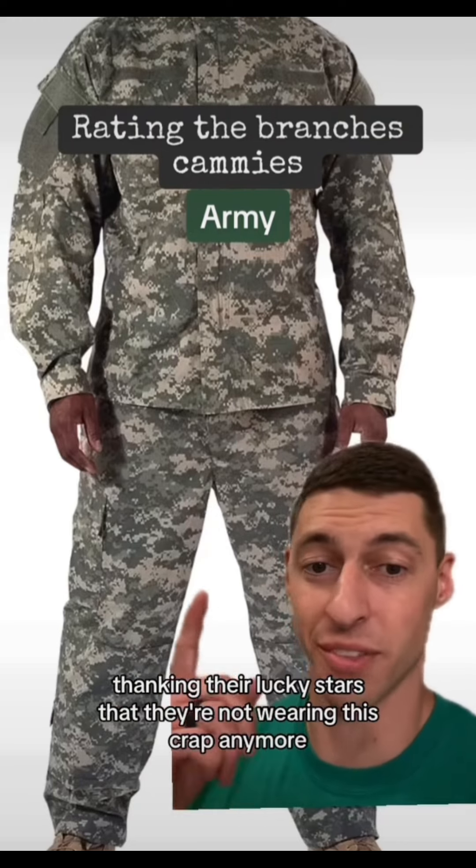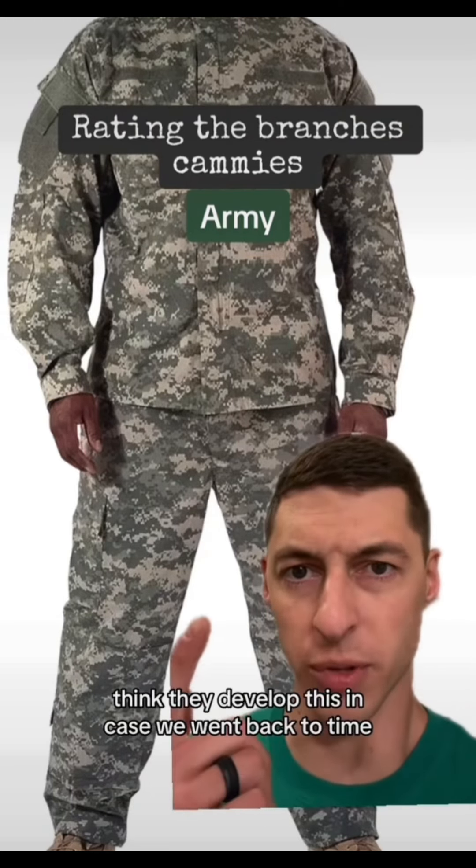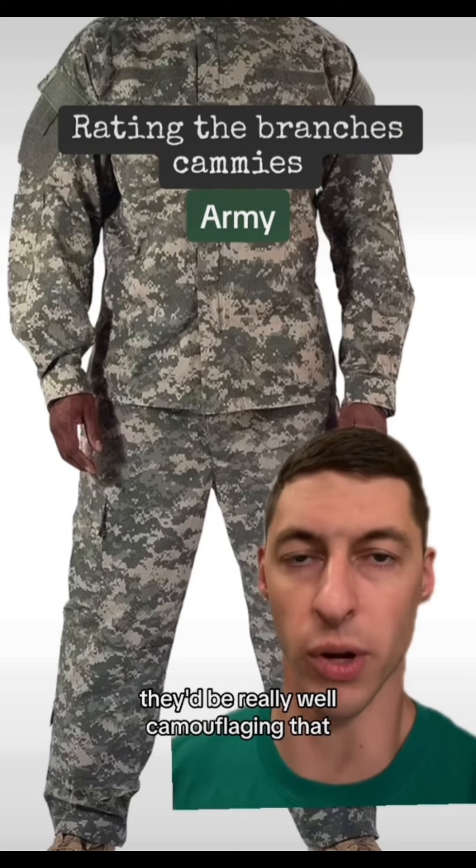And I know they're all just thanking their lucky stars that they're not wearing this crap anymore. I think they developed this in case we went back to a time when it was still black and white — they'd be really well camouflaged in that.